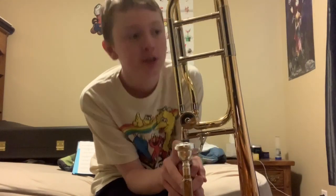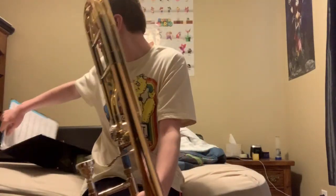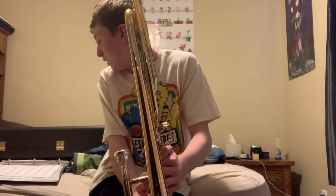Let me play a piece you may recognize from my Impact video — 'This Is Me' — because it's going to be just a bit different. I'm only playing the first 18 measures, so here we go.